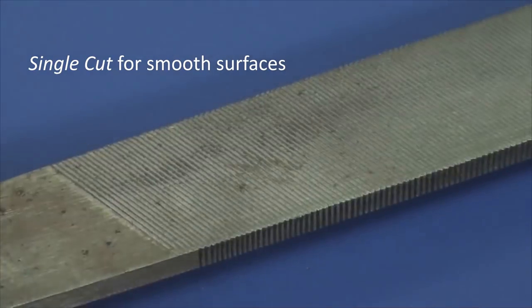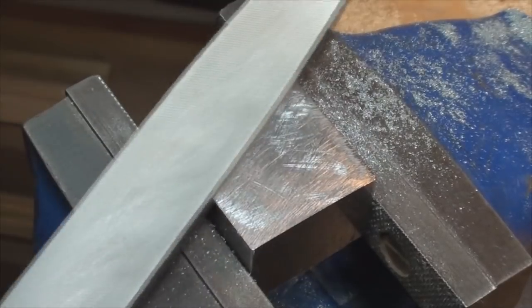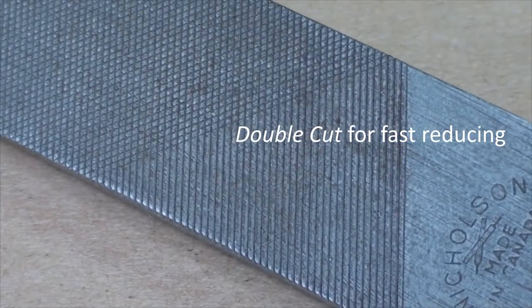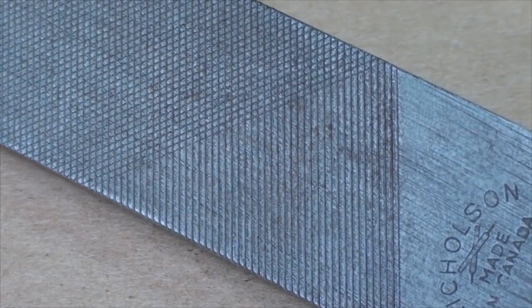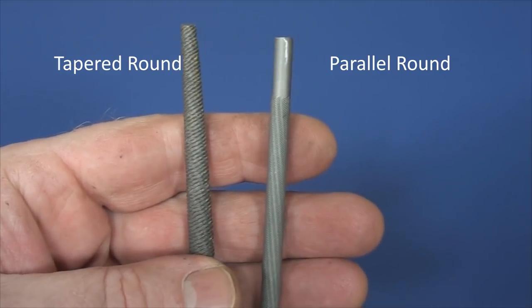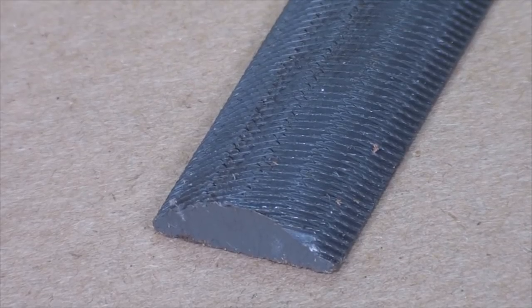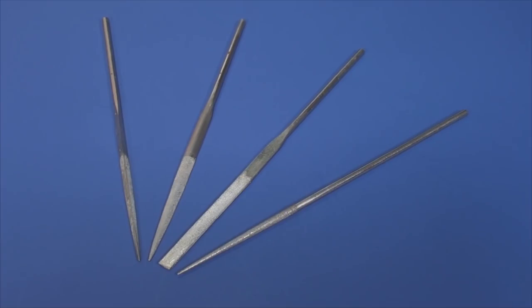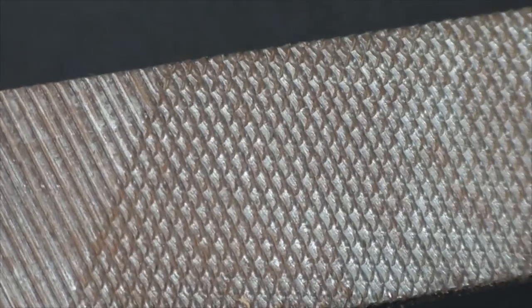They come in single or straight cut and double or cross cut, and have different shapes. Cross cuts are far more aggressive.